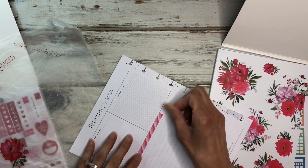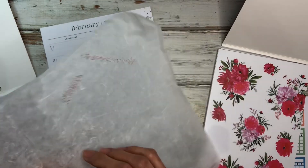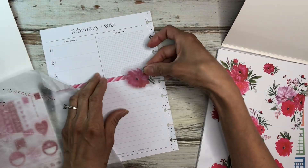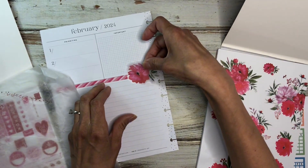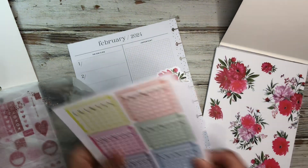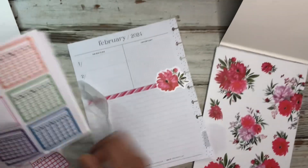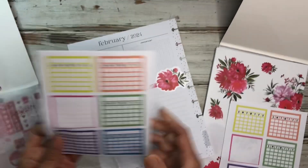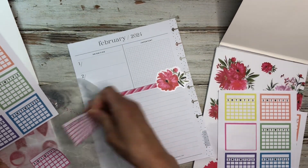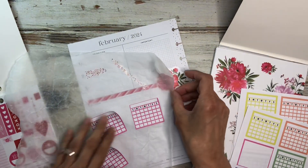That doesn't mean that I'm not going to buy anything because I still will, but I do want to use up a lot of my stash because I have so much that I bought over the years. So I think this one I'm just going to sit right here — I think that looks cute there. And then I only have pink trackers here and I want to track three things, so I'm going to pull them in. These are handy trackers. I got them in a Walmart journal kit some time ago and they were on clearance, so I think I paid a dollar and it had a lot of different stuff in it.